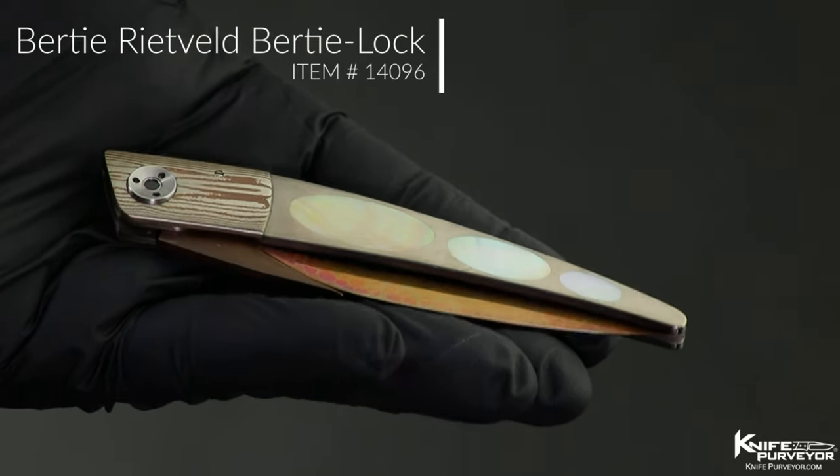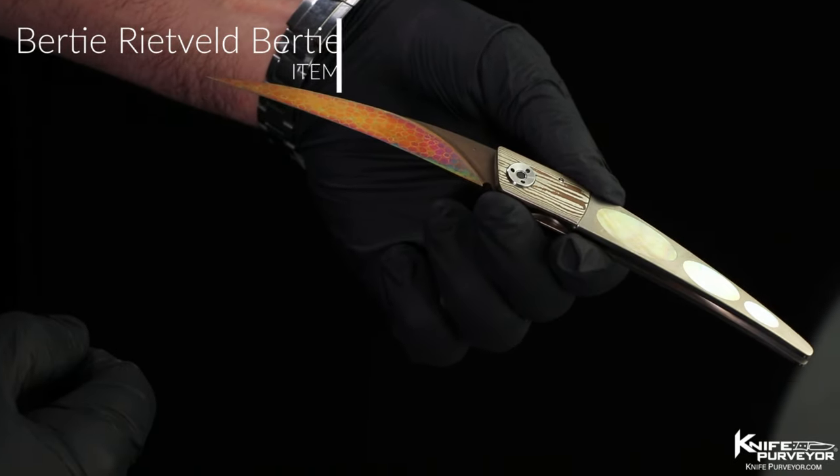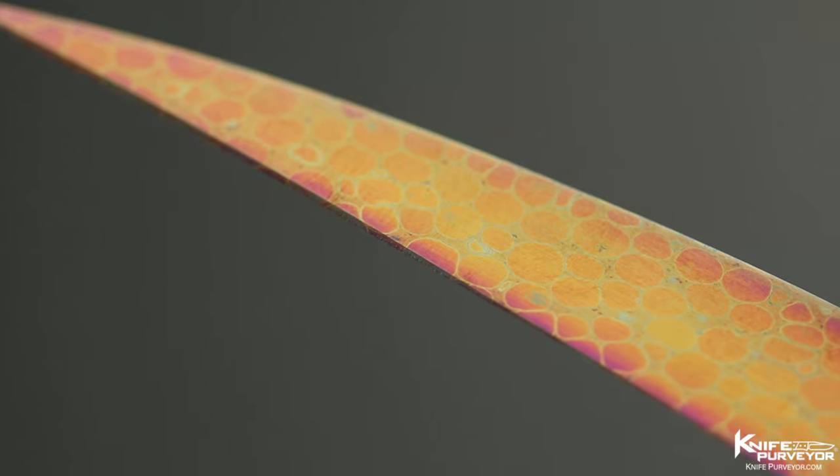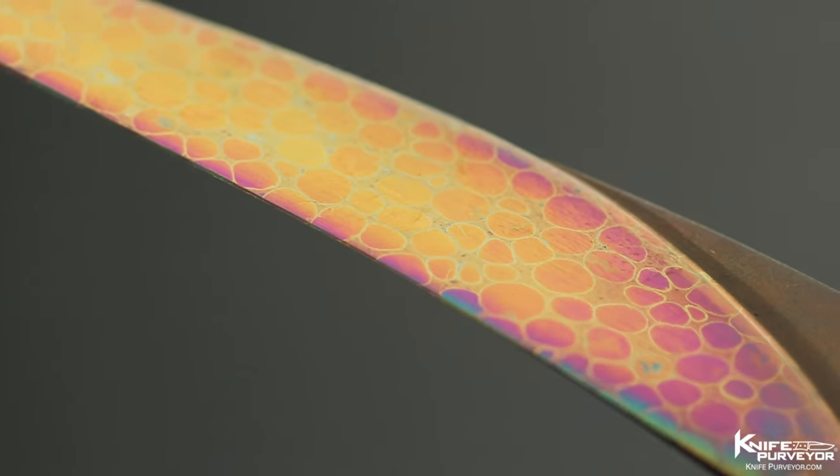This is a Bertie Reitfeld knife. Bertie Reitfeld is from South Africa, and this is one of his folders. It features his dragon skin Damascus, which is what he's most known for.